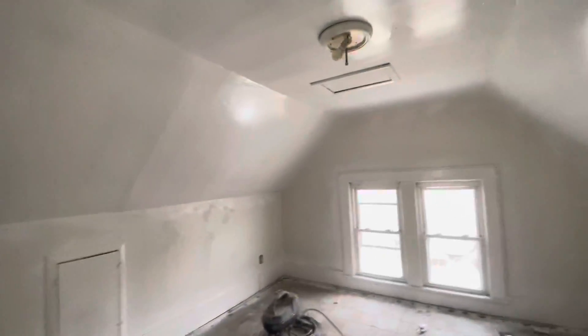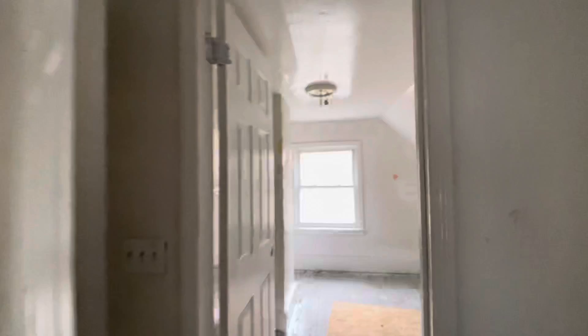You can see they already started getting trim, doors, and ceilings painted. Ceilings, doors, trim — that's the house.